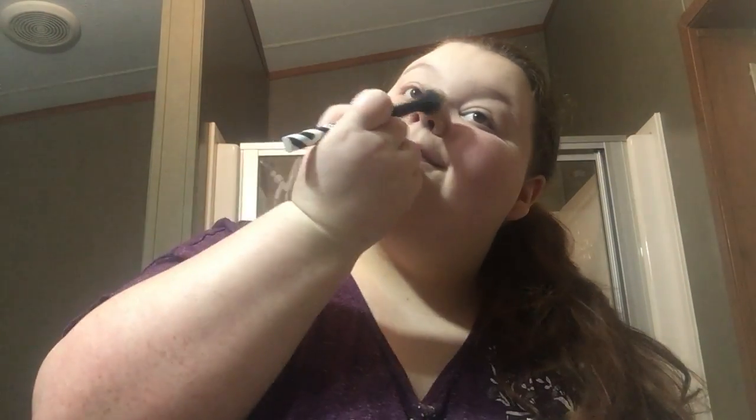Now I'm going to go in with some highlight. I'm using the LA Colors highlighter, and it is in the shade Glow Time. I'm using the same brush, I'm just going to take a little bit of it and go on the high points of my face. Take it on my finger and on my nose.